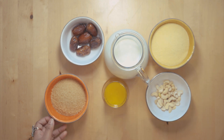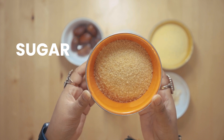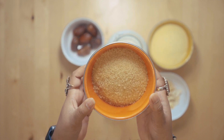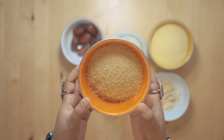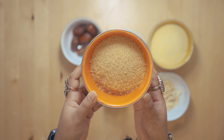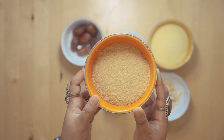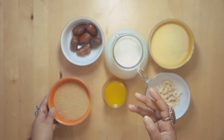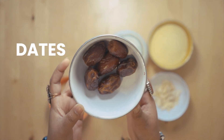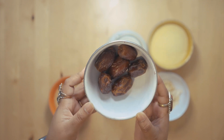Before I start cooking, I'm going to show you the ingredients. Here I have about 150 grams of brown sugar. I use brown because it's less sweet — you can use white sugar or any sugar, as sweet or as little as you like. I'll grind the brown sugar later on. And then I've got some dates; I'll use about four or five, chopped into small pieces to mix with the semolina later.